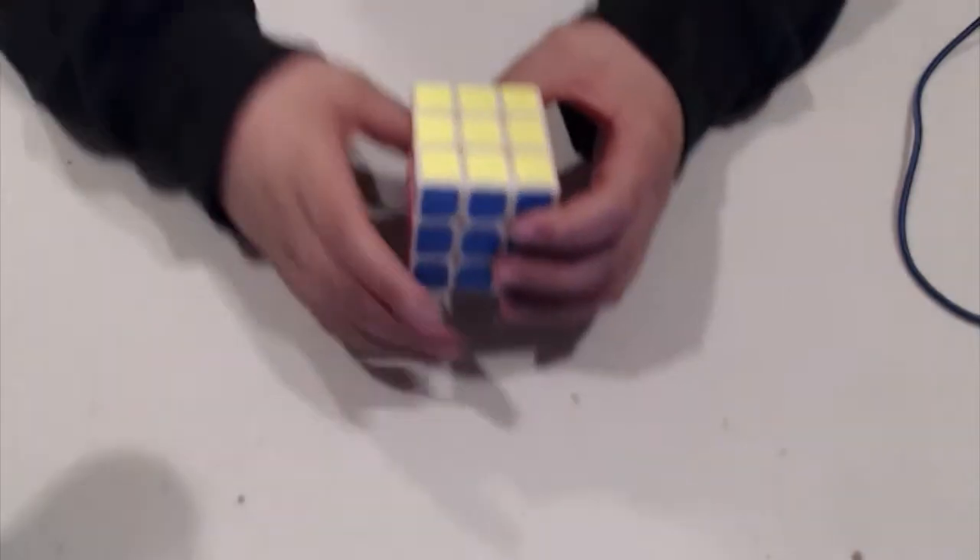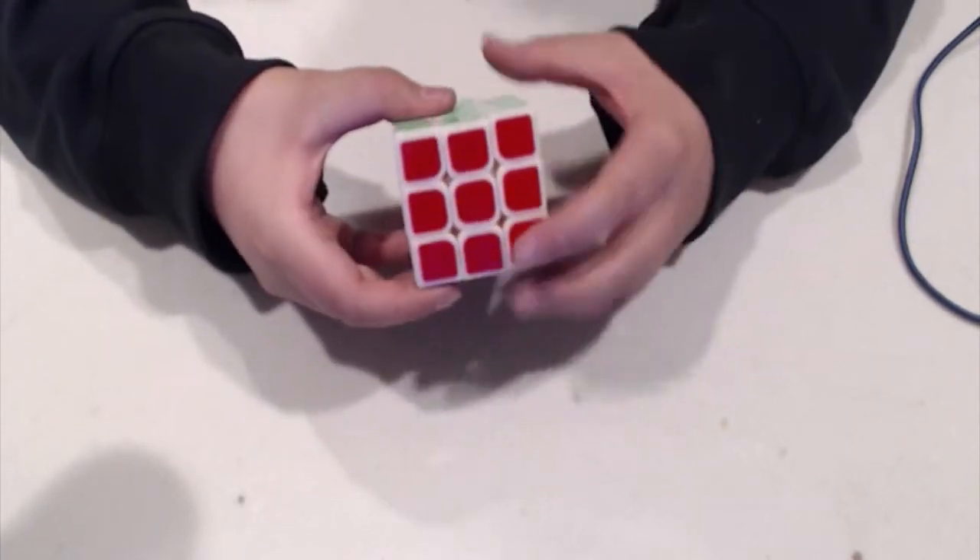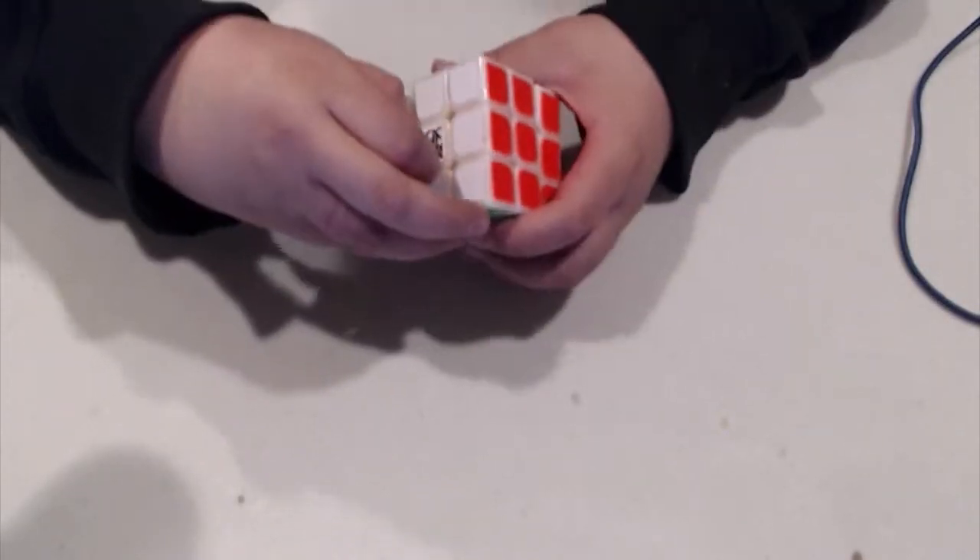I just slid this out of the box, and I got it in white. There you see. There is a little guard over it.